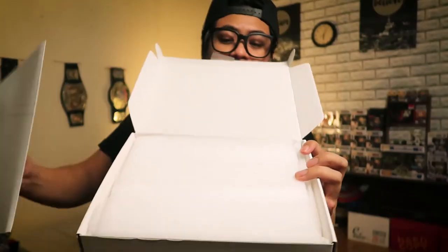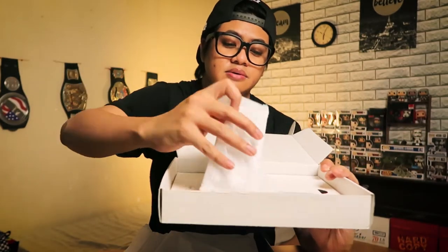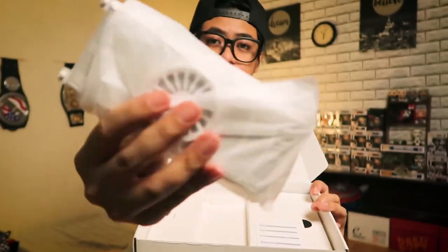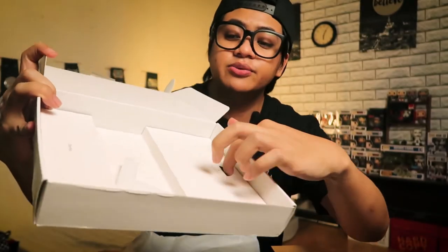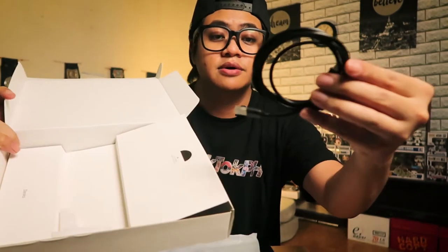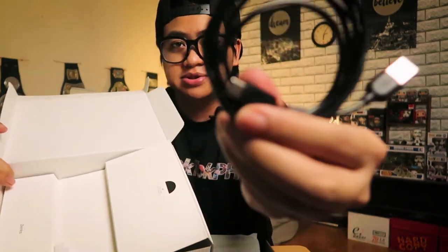Inside the box we've got the instructions, some styrofoam packaging, and here is the cooling bracket itself. We also have the fan and the cooling pad unit, and it comes with a charging cable — USB Type-A to USB Type-C. And that's it for the packaging.